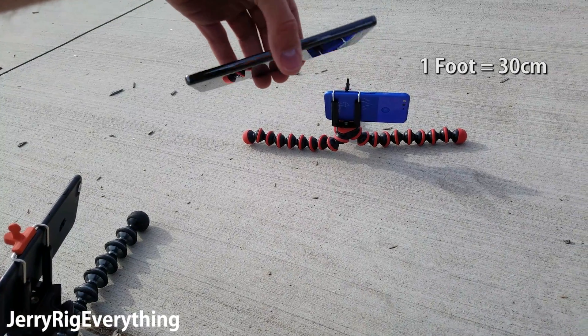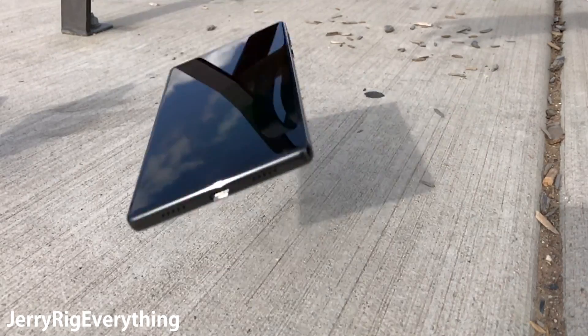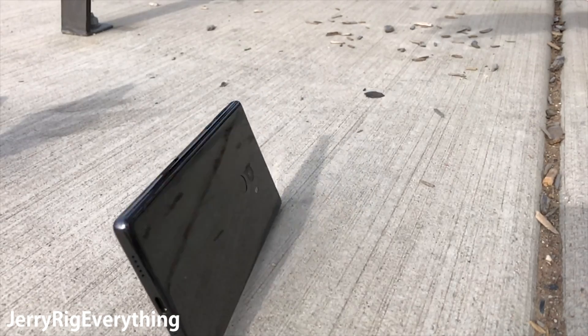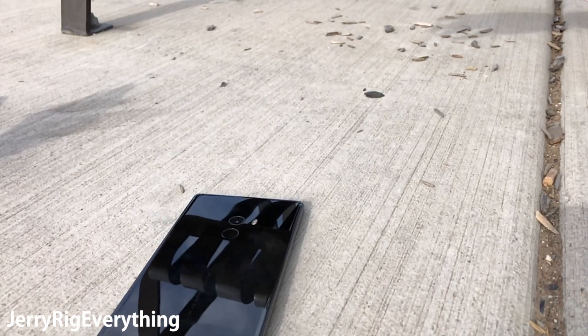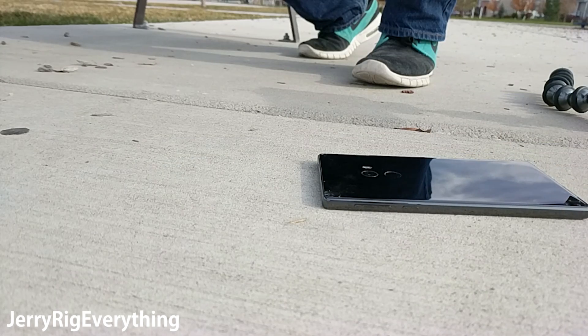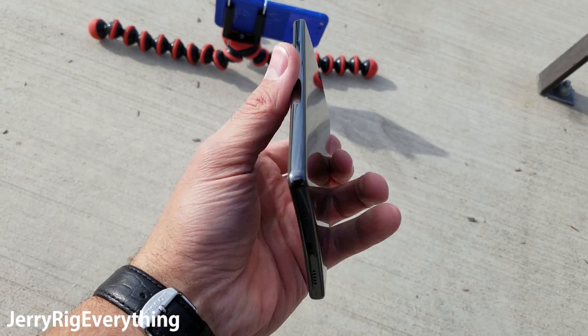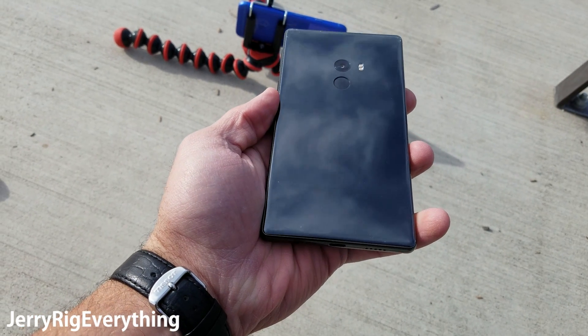Now we're about a foot above the ground. Dropping in 3, 2, 1… So even with the foot drop onto concrete, we're still at no scratches on the front or the back.